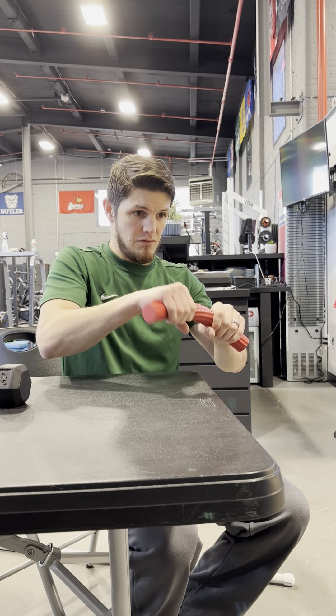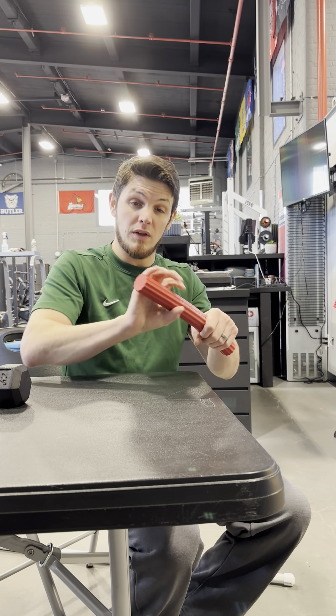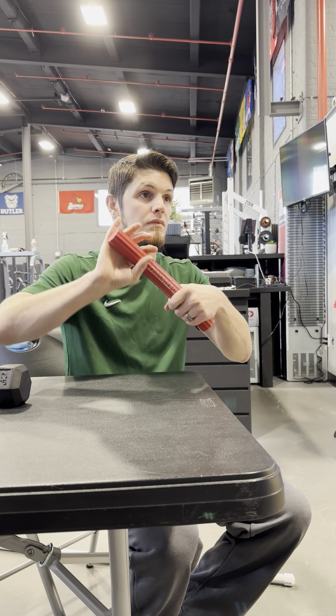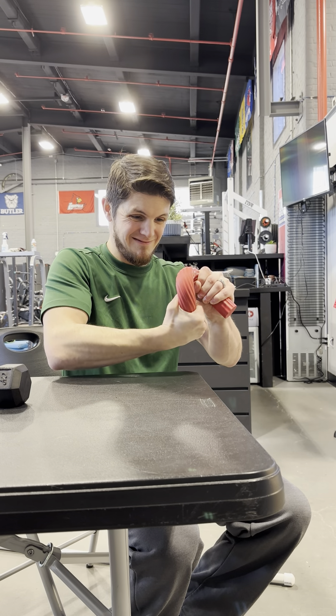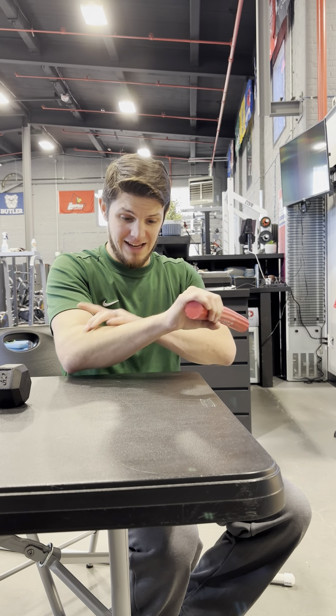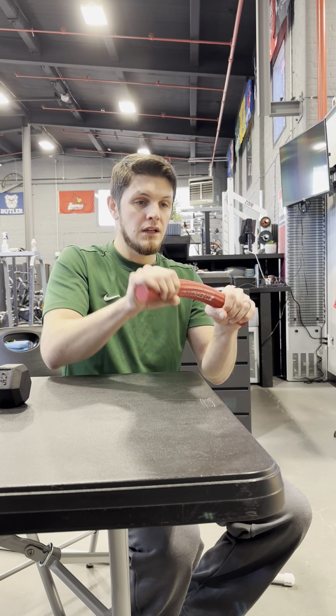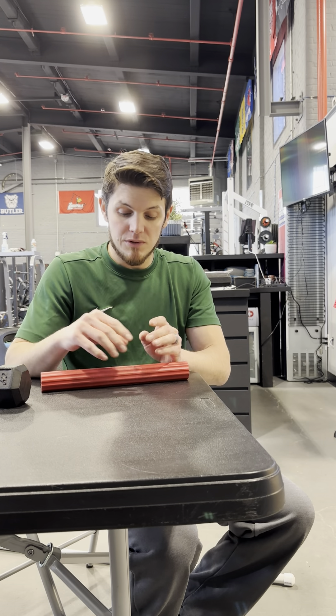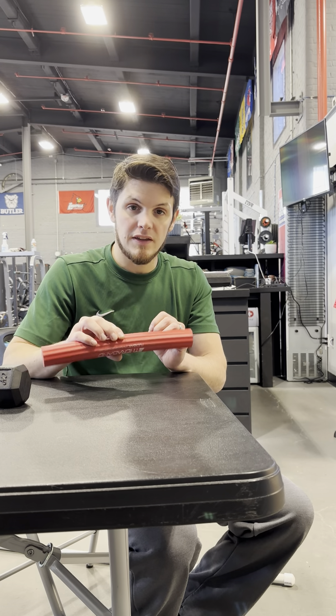If we're really going for just true grip strength, you can just roll this up with the affected arm. And you can get into twisting and pulling in, get those flexors and extensors really involved during that.